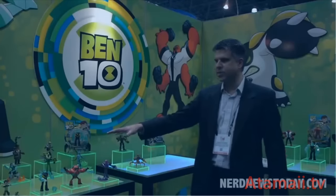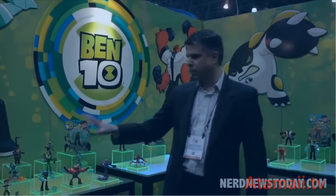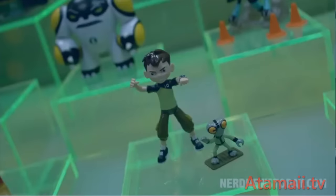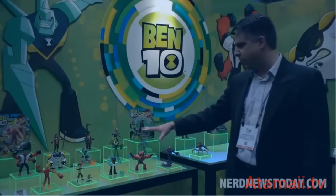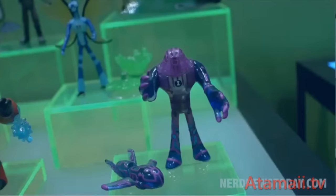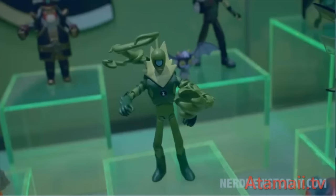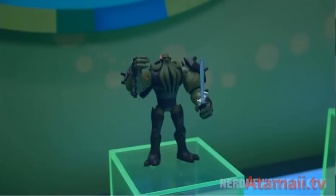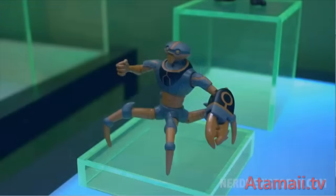Let's see the basic action figures — that's your bread and butter line. In Fall '17 they'll be launching two waves. Wave one will include Ben along with some of his aliens and a couple of bad guys. Wave two will continue that with the rest of the aliens and another bad guy. By the end of Fall '17, the kid will be able to collect Ben and all ten aliens along with three different villains. At the end of season one they'll be introducing Vilgax, the main baddie for Ben 10, and one of his henchmen, Crab.